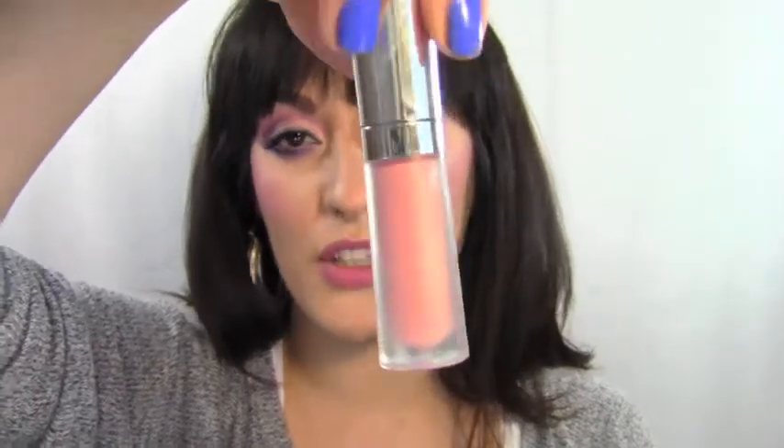The last step — after filling in my lips, I'm going to use Buxom's White Russian lip gloss, which is a pale matte pink, and put it right over the lip liner to finish the look.